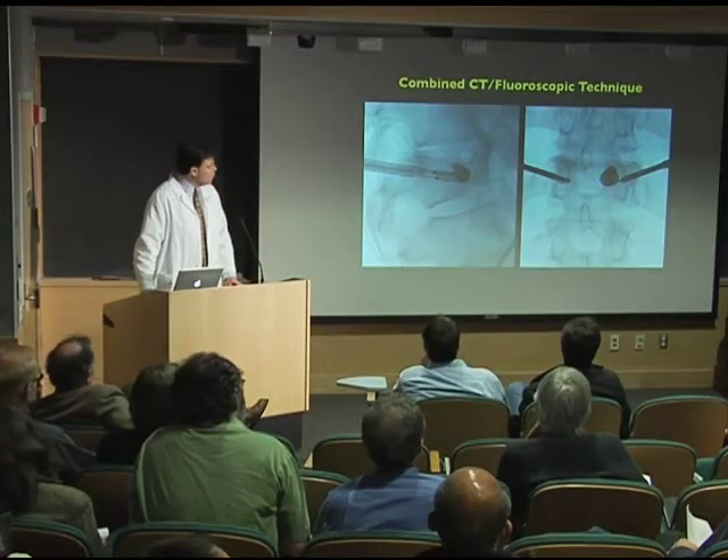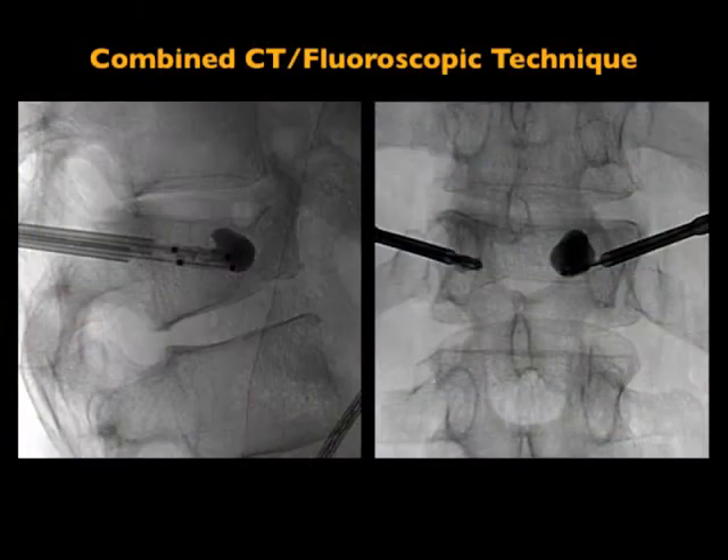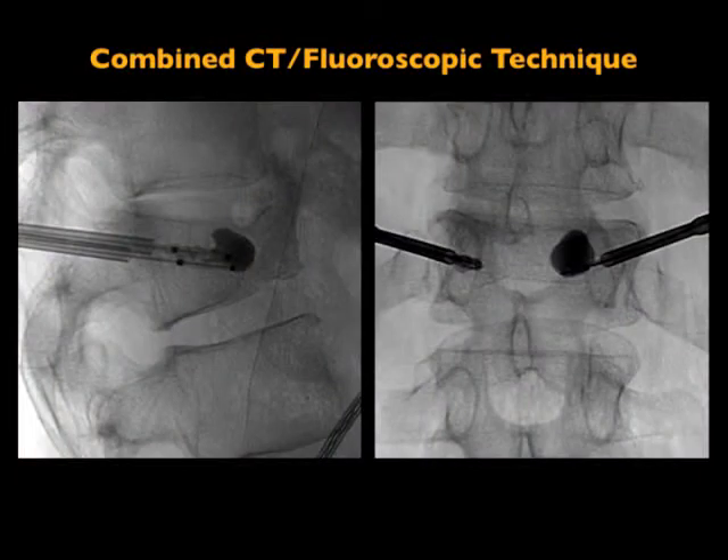What we like to do for these is a combined CT fluoroscopy technique. The reason is the CT will allow us to put these larger bore needles more accurately into the vertebral body. Then we'll move to fluoroscopy when we inject the cement, so we can watch the cement in real time fill that vertebral body. That's the general idea.